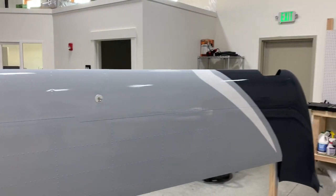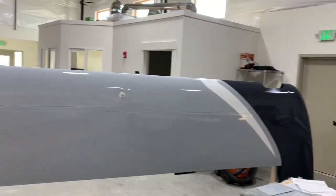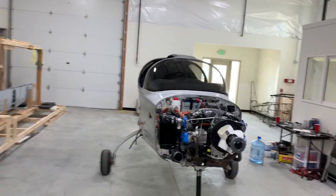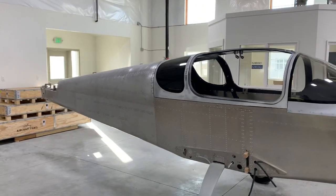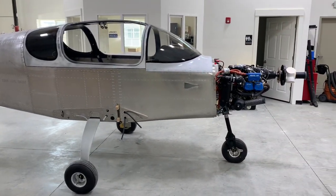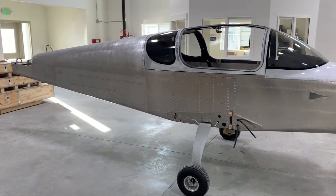That's the update for this week — just a short one. Next week the fuselage will get painted and it'll all be transported over to the hangar for final assembly. Hopefully by the end of next week I can be over there in the hangar and things are starting to look really exciting. Have a good weekend, everybody.